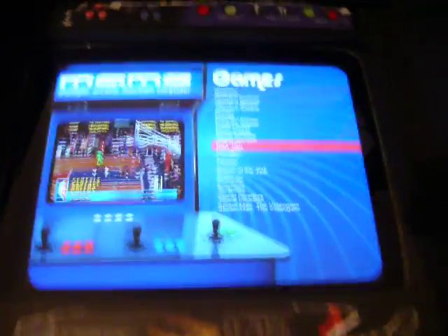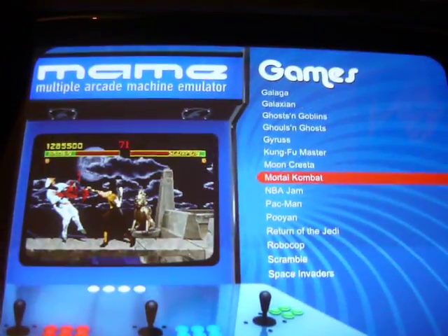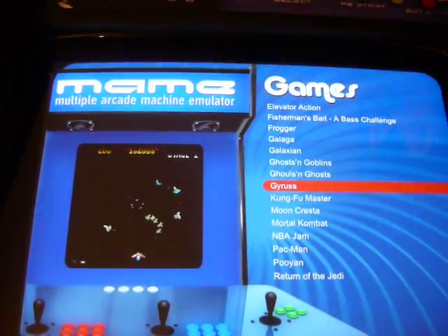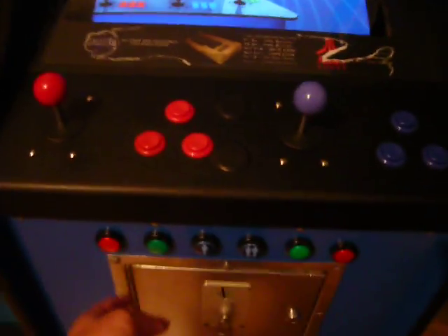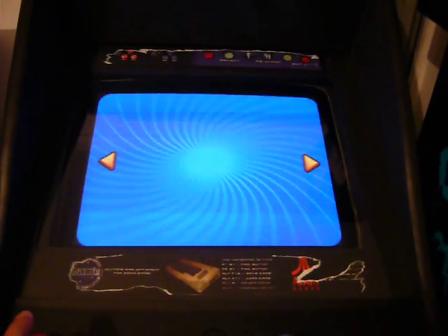In MAME you just press the green button to enter into the MAME games and all the games have screenshots. And if you want to go back out, you can go back to the main menu.